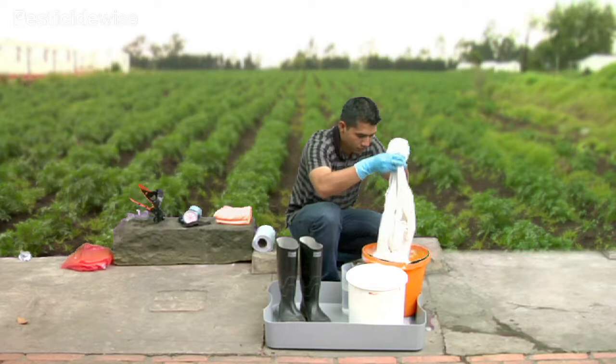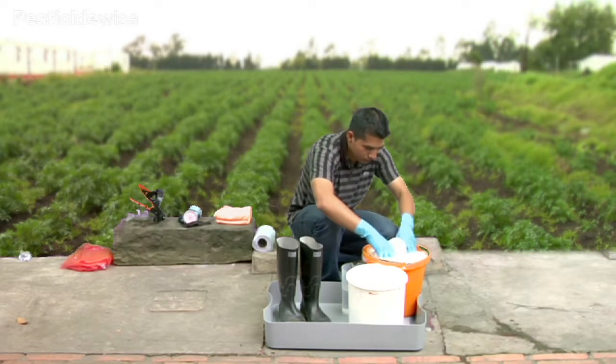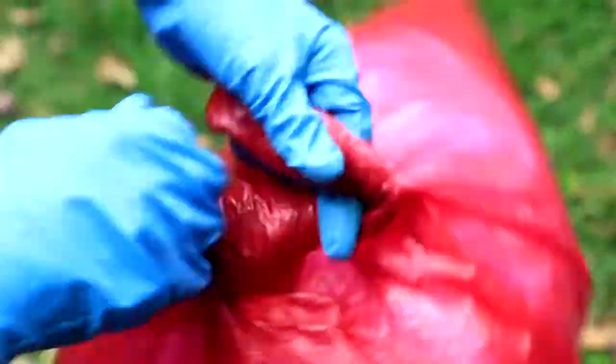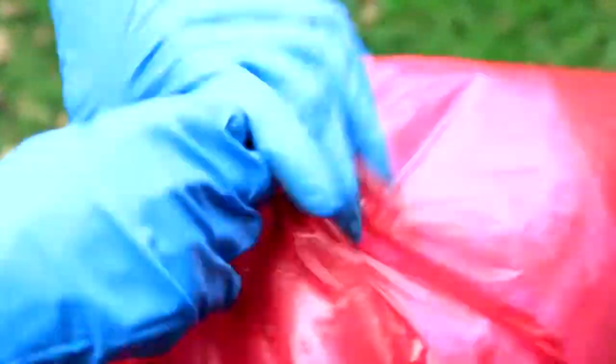Always wash these work clothes separately from your daily clothes. Note that some coveralls are not washable and should be disposed of, whilst others may be washed for only a specified number of times. Coveralls that are damaged should also be disposed of.